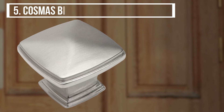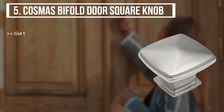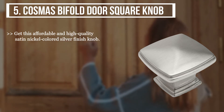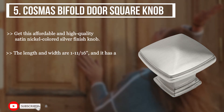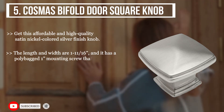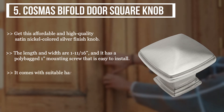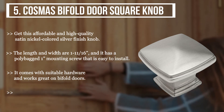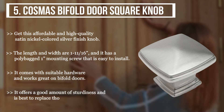The fifth product is the Cosmos bifold door square knob. Get this affordable and high quality satin nickel colored silver finish knob. The length and width are 1 and 11/16 inch, and it has a poly bagged one inch mounting screw that is easy to install. It comes with suitable hardware and works great on bifold doors. It offers a good amount of sturdiness and is best to replace those hideous knobs.